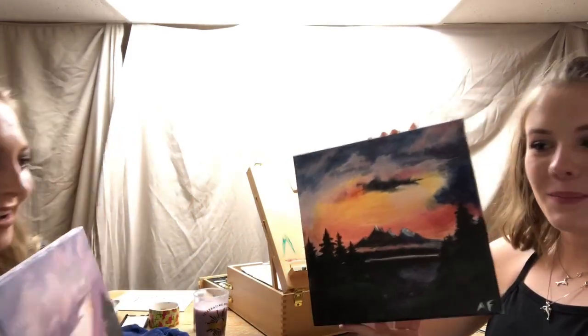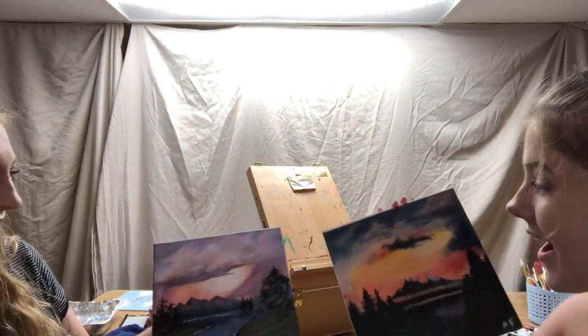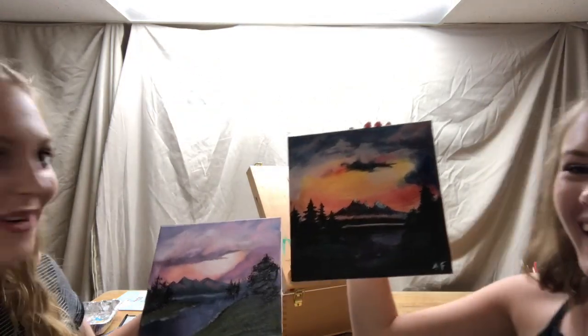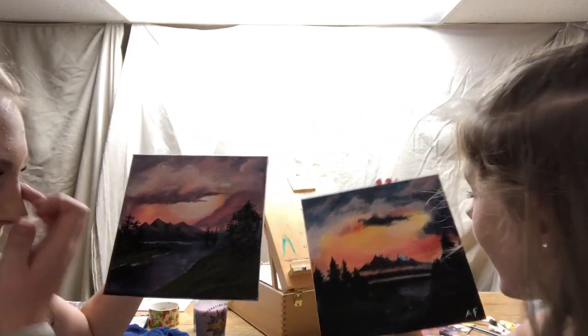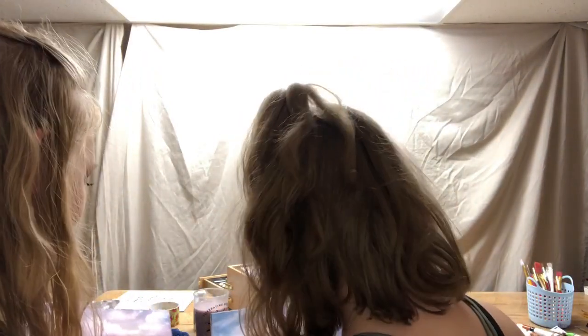We are finished — we're going to show the final results. One, two, three... oh my gosh, wait! Yours is so good! You totally won! How? Yours is so good! What the heck? Yours is so good! Wow, I'm really impressed — you totally won, for sure.